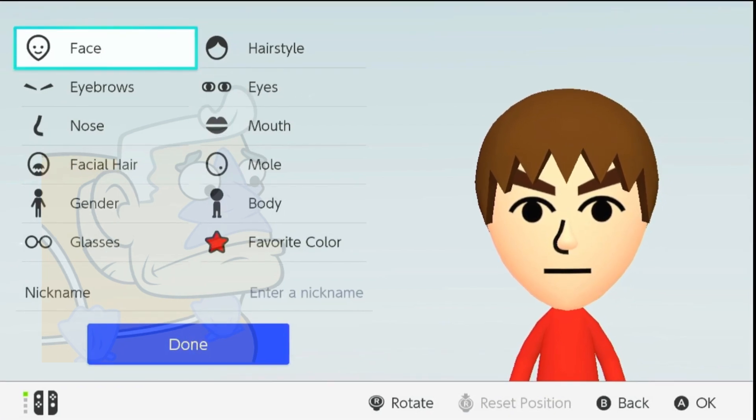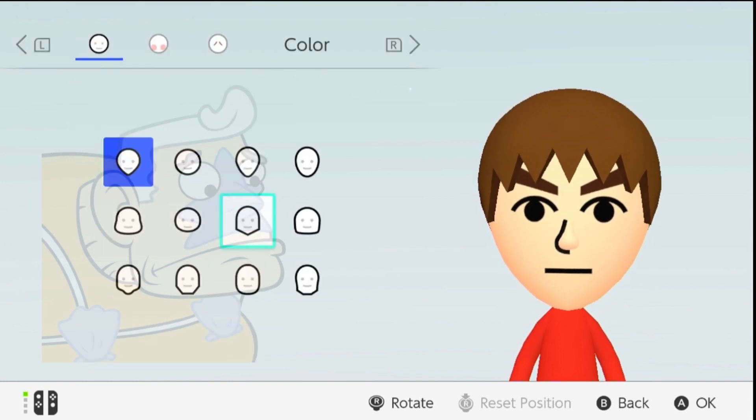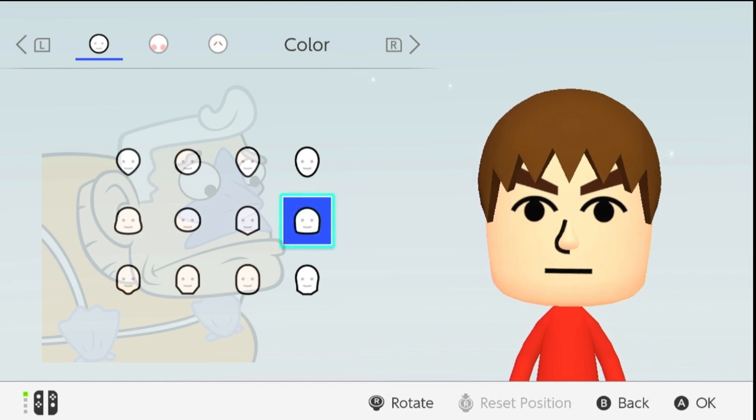Step 3: Shaping the Head. Mermaid Man has a unique head shape, so let's choose one that resembles our beloved underwater hero. Remember, it's all in the details.